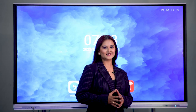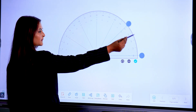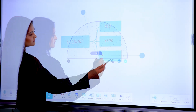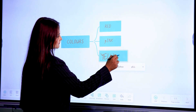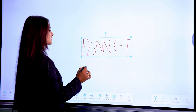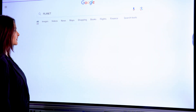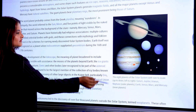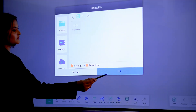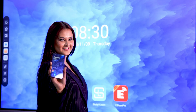Moreover, it has inbuilt features like geometric instruments, flowchart, handwriting to text detection, import and export options, and screen share.